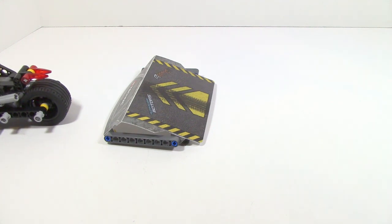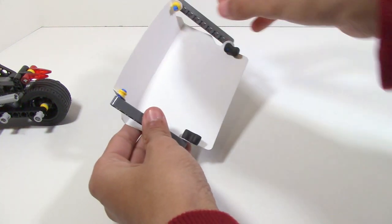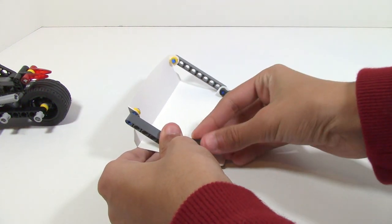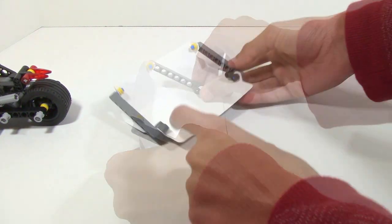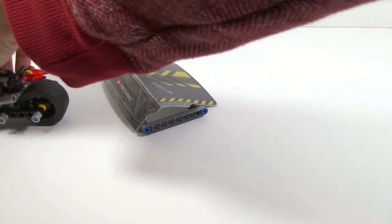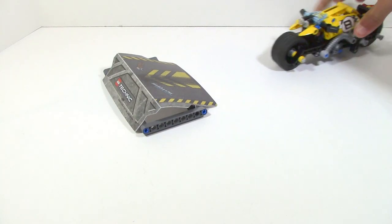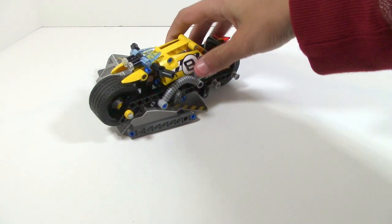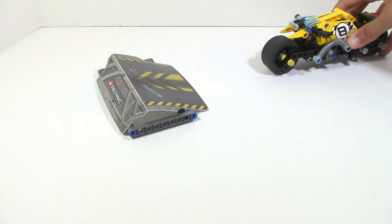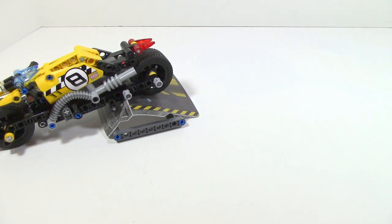This is very annoying, however you can sort of fix that a little bit. If you take these two pieces and move them back, it will create a little bit less of a gap, so you'll be able to wind this back and get a little bit more clearance. However, it still doesn't really work that well, which is kind of annoying, because the whole point of the set is for it to really be able to go off the ramp and pull forward.